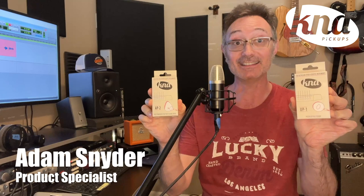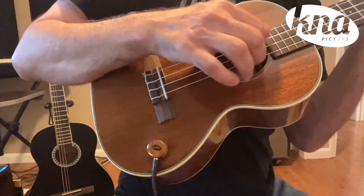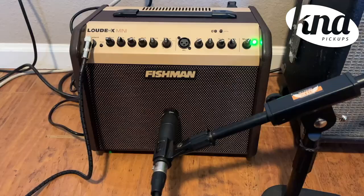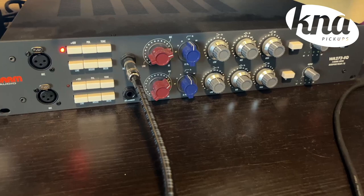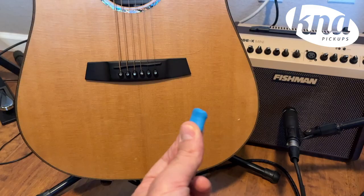The K&A, AP, and UP are ideal universal surface mount pickups for any musician looking for an easy and efficient sound transfer solution of their acoustic instrument to an amplifier, mixing console, or audio interface.